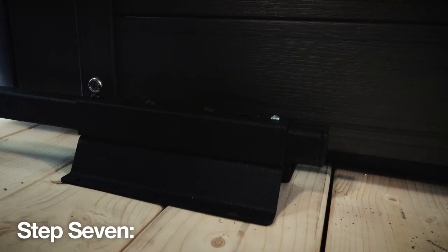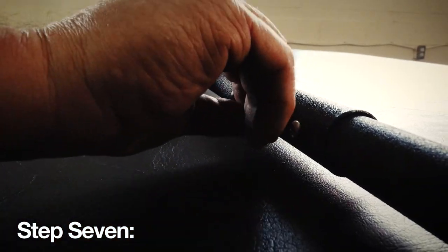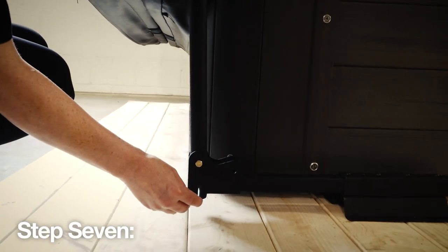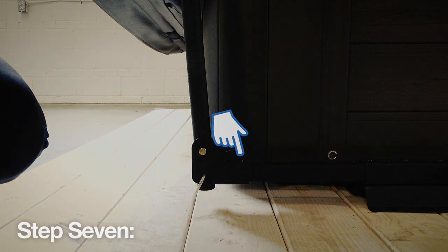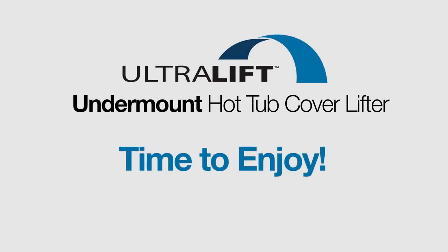Step 7: You're almost there! Cover the self-tapping screws and wood screws with the black plastic covers that snap over the heads of each screw, finishing the look. Then install the J-hook into the pivot bracket in the open position hole with the hot tub cover up — this ensures added safety. When the cover is down, move the J-hook to the closed position hole. Remember to always fold open your cover towards the lift's mounting brackets before using the cover lifter to lift the cover into its open position. This ensures a longer life for your cover and cover lifter, extending your enjoyment of your spa.